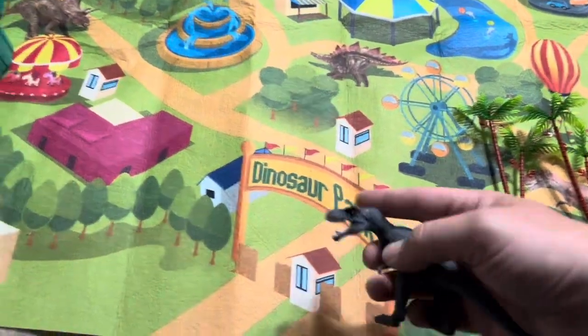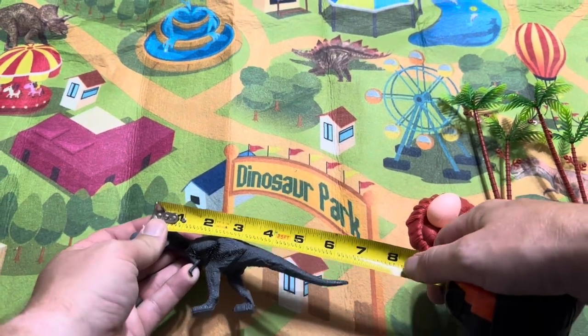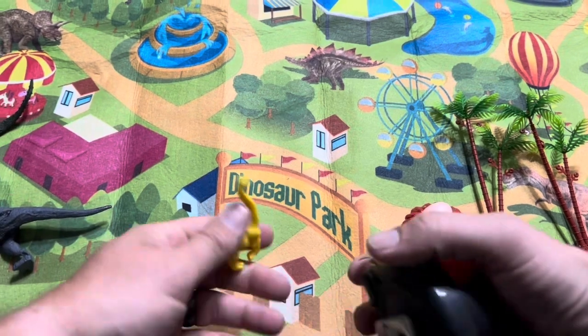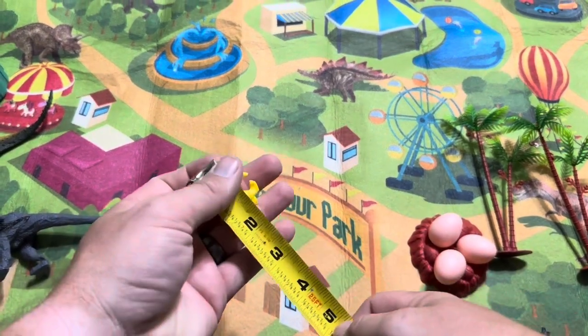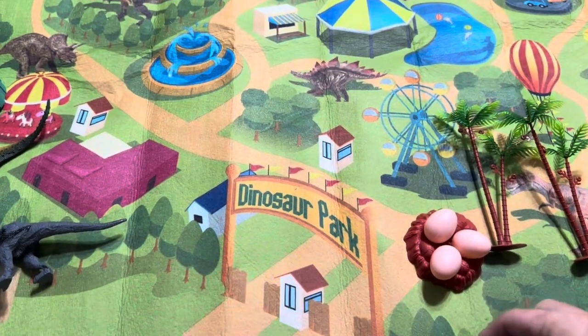Now the dinosaurs themselves — from head to tail on the bigger one it's going to be about six and a half inches, and the other larger one is about the same size. The smaller ones are going to be about two and a half inches long from front to back.